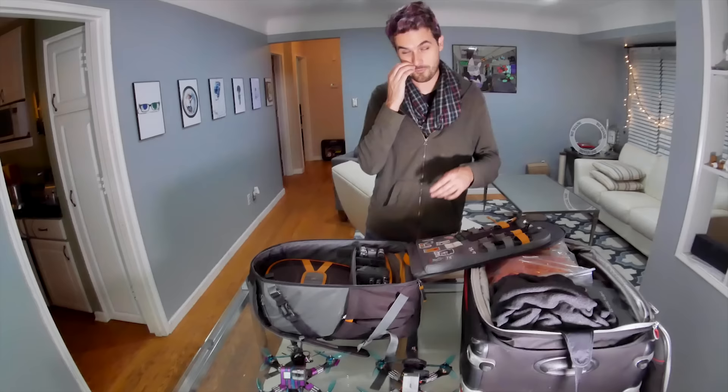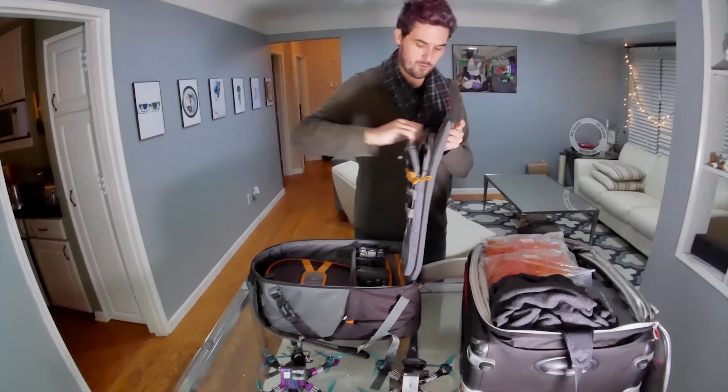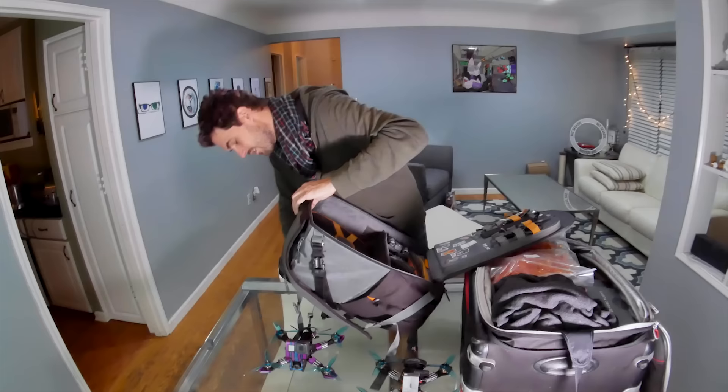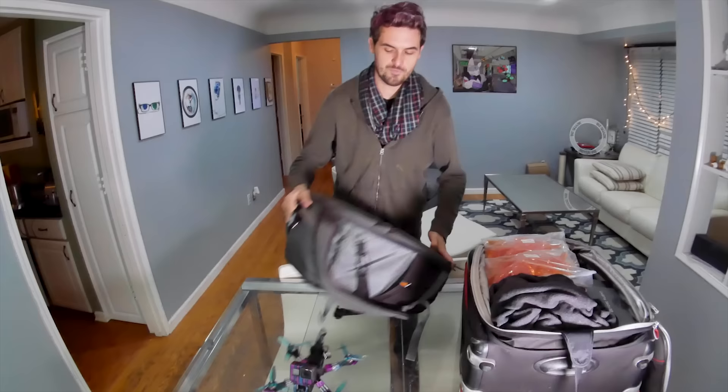I've never had a problem except when I was flying out of China, because Chinese rules are a little different. But for domestic travel or if you're leaving the United States, you shouldn't have any problem with your tools — though if you want to be safe, you could check them. I carry on my laptop because it's very valuable and has all my work on it. I've also got the laptop charger, a camera battery charger, the vlog camera, and some spare props — I have more in my check bag, but enough to get the job done.